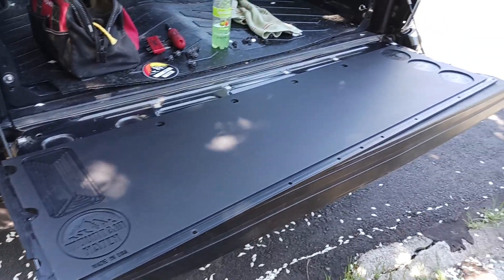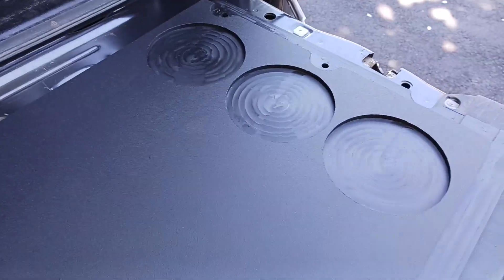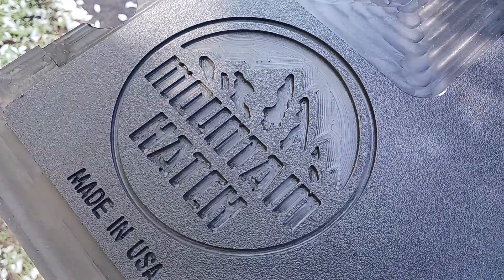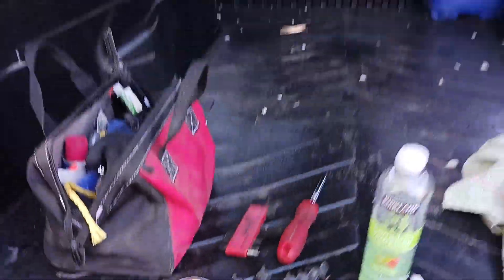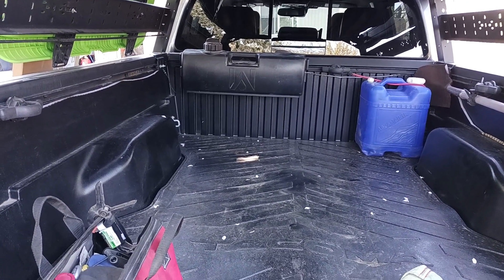Here's the main event for today - the Mountain Hatch. Got the cup holders, a really nice smooth surface, the Mountain Hatch logo over here, and a spot for the phone. Let's see if you guys fit down in there. Good - yeah, and there's a fancy sticker they sent.